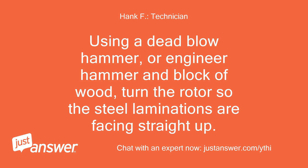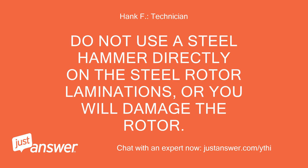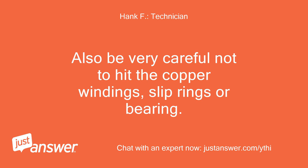Using a dead blow hammer, or engineer hammer and block of wood, turn the rotor so the steel laminations are facing straight up. Do not use a steel hammer directly on the steel rotor laminations or you will damage the rotor. Also be very careful not to hit the copper windings, slip rings, or bearing.